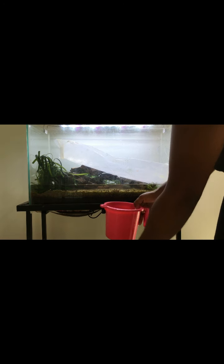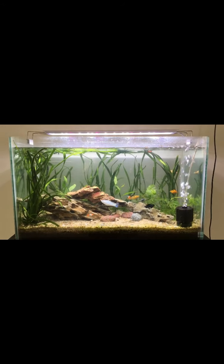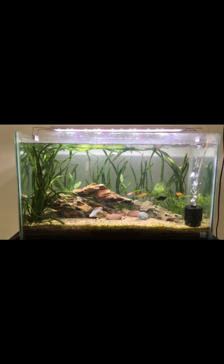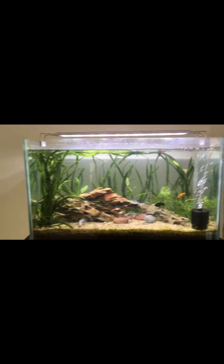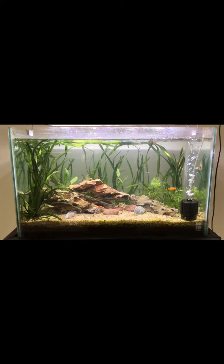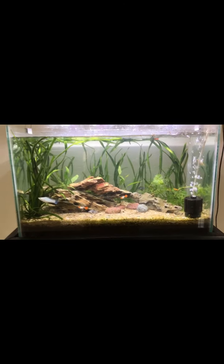It's better to fill water with a plastic cover so that the substrate doesn't get disturbed. I'm finally done with the aquascaping and I will show you a quick view of the whole aquarium.